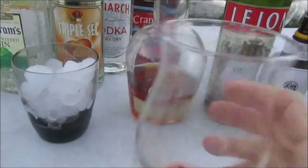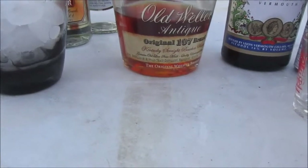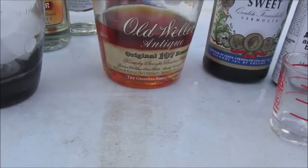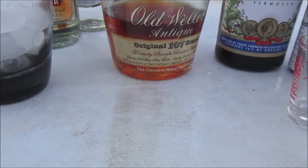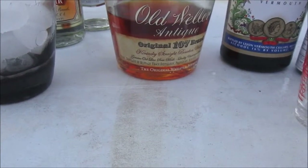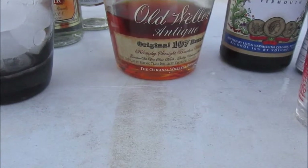All right, so let's take a look at what we got here. On the Manhattan, normally you would use rye whiskey, but I'm using a special wheated bourbon — this is the Old Weller Antique 107. It's 107 proof, and because it's wheated, it's a little bit spicier, as you would get with a rye. This is one of my favorite bourbons for the price, and we're going to use that.